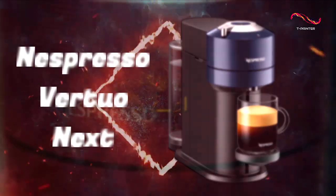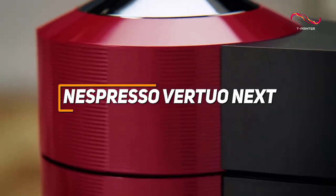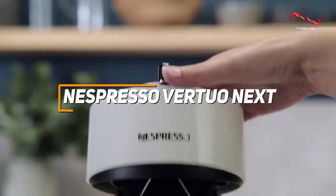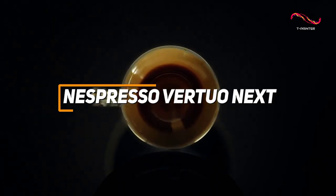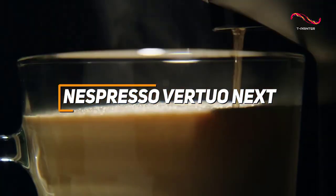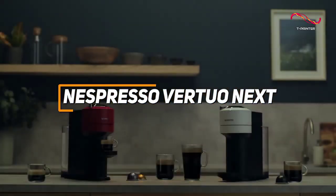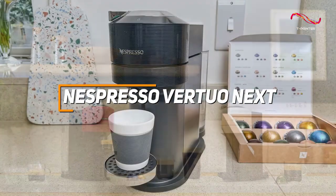The Nespresso Vertuo Next is a compact coffee machine that features amazing centrifugation technology, which blends ground coffee with water to produce a perfectly brewed cup. With a barcode recognition system that tailors each capsule's brewing parameters, the Vertuo Next ensures consistent and delicious coffee, all packed into a modern design that seamlessly fits into any kitchen space.